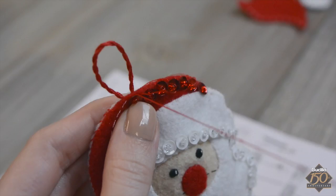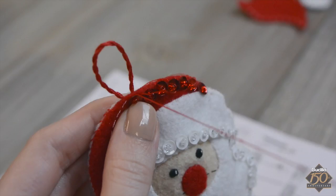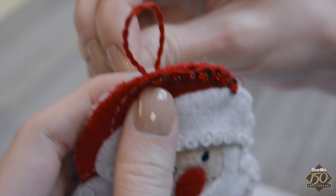Only a few felt pieces remain: Santa's mustache, hat tail, and pom-pom. Continue referring to the instructions for sequin placement and applique instructions.